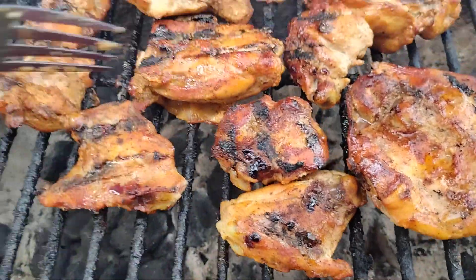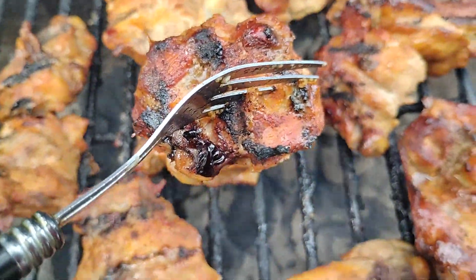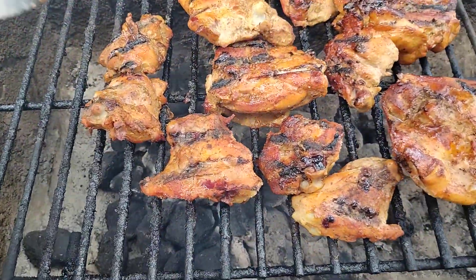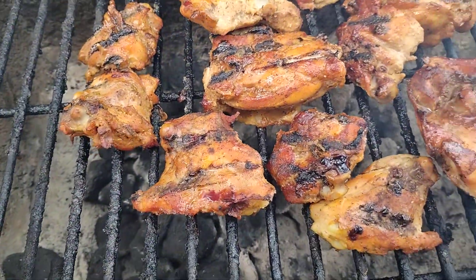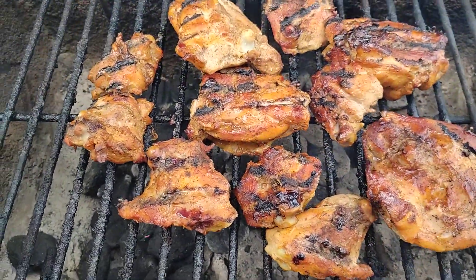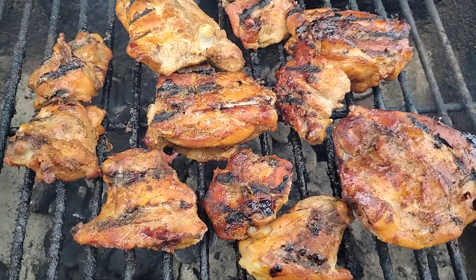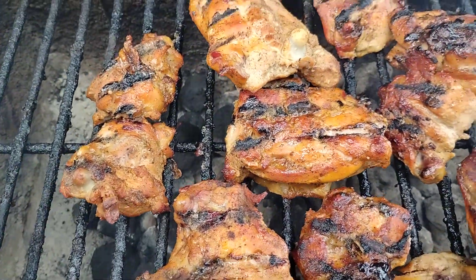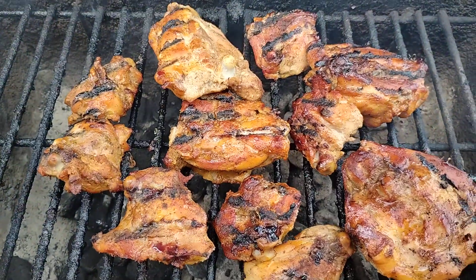I like my chicken thighs small, like this — see how small they are? I don't like no real big chicken thighs, I don't like no real big quarter legs. I like my quarterly chicken small, you know. I don't know why I'm like that, that's just what I like. You don't want them to get too big — they don't taste the same to me when they're too big.